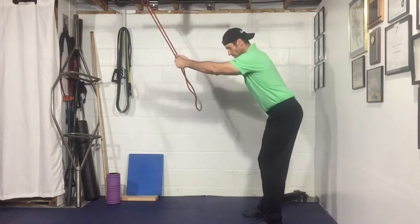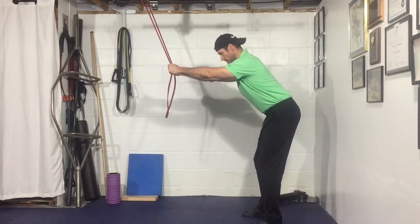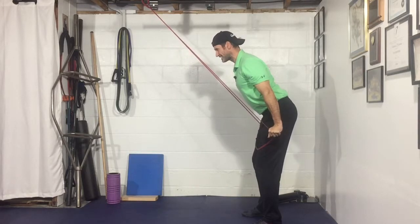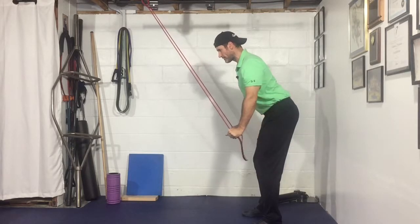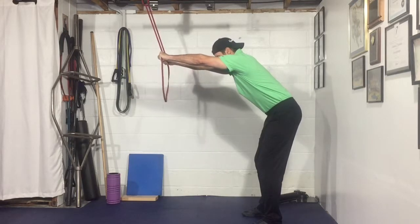Get into kind of a bent-over deadlift position here, double chin, rib cage pulled down so you've got a nice straight spine. From here I'm gonna pull the shoulder slightly back and then bring the band down so my arms are more or less in line with my body, squeezing my lats. Now when I go back up, resist the band. When you get to about here, let your shoulder blades come up and move around your rib cage.